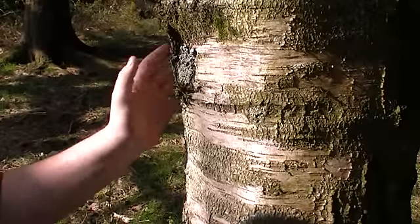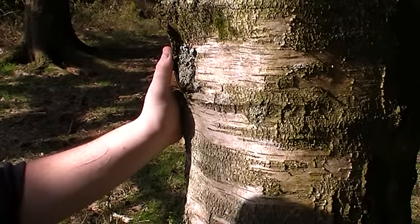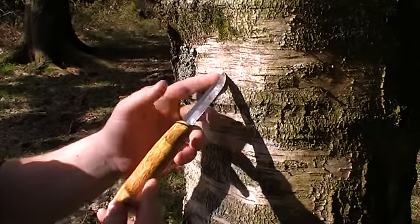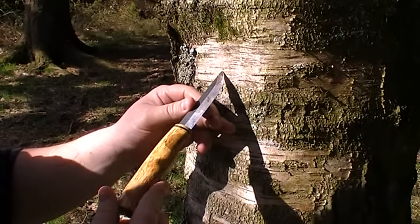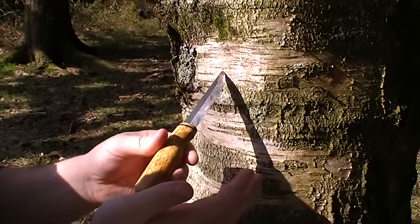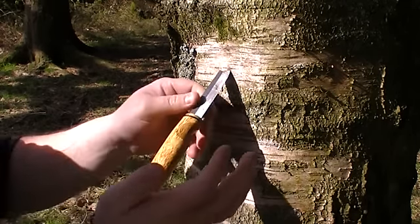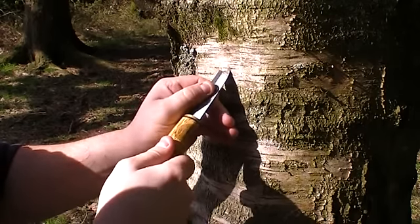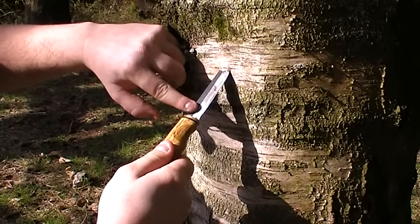We're going to tap our birch tree now without using a drill or boring a big hole in it — we're just going to use a knife. We're going to use the tip of the knife in a nice flat area, angling the knife upward slightly, and then giving it a firm smack from the butt of the knife. Just like that, give it a tiny little wiggle, and you can see already we've got sap rolling down the knife.